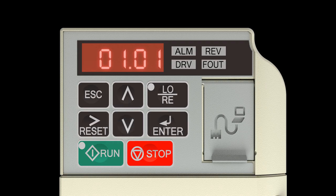Press the right reset arrow key twice to move the flashing digits over to the last set of digits. Press the up arrow key two times until the screen reads B01.03 Frequency Reference 3. Press the enter key. Set B01.03 to max speed 120Hz: press the up arrow key one time to change the first digit to 1, then press the right reset arrow key once to move to the second digit. Press the down arrow key four times to set the second digit to 2. Press the enter key.